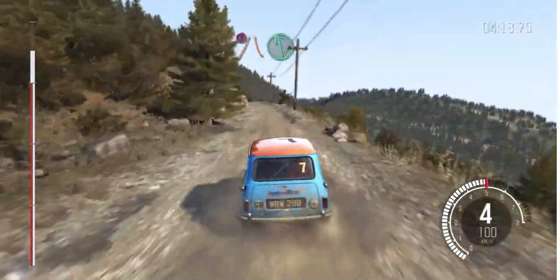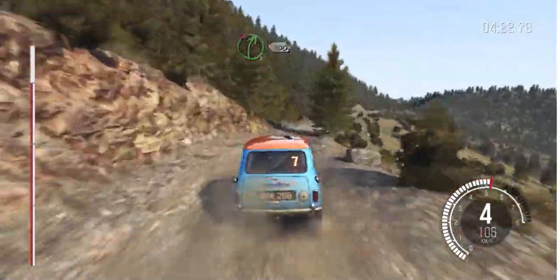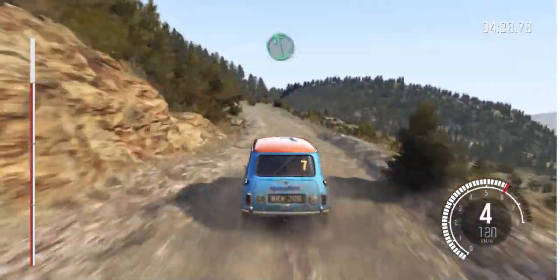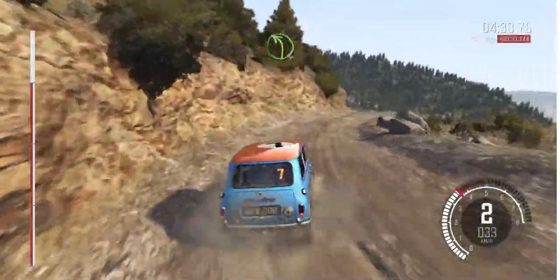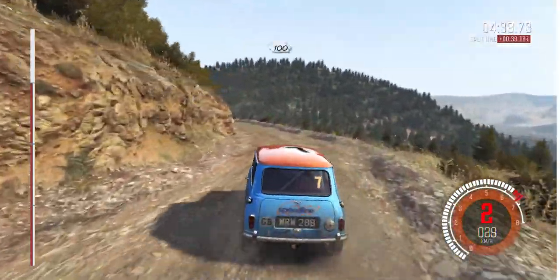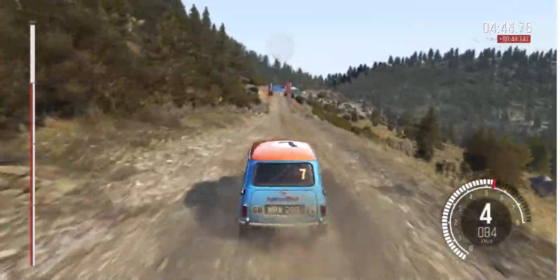Caution narrows. Left 6 over crest. Right 5, don't cut, 100. Caution narrows. Right 6 long over crest. And left 6 into keep mid over 2 crests. Caution, braking 60. Right 3 half long. And left 4 half long. 100 through dip. Crest jump AB to finish.